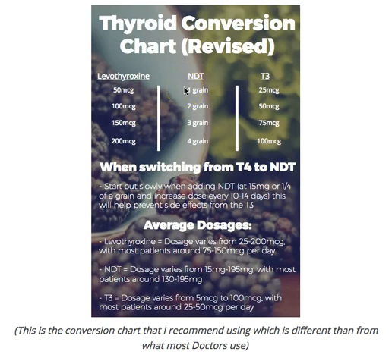A better option is to use this conversion: 100 micrograms is more closely related to two grains, which is 2 times 38 equivalents of T4, and 9 times 2, which is 18 micrograms of T3. That's one of the biggest mistakes I see both patients and doctors making when they switch medications. In my opinion: 50 micrograms of T4 is about equivalent to one grain, 100 to two grains, 150 to three grains, and 200 to four grains.